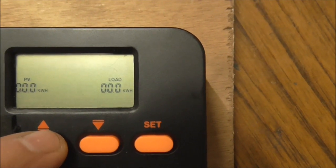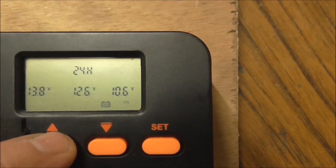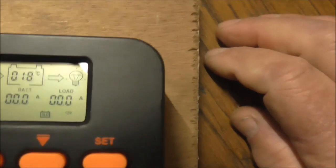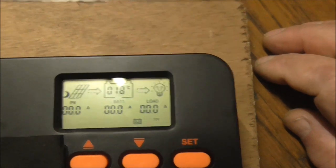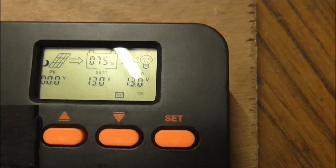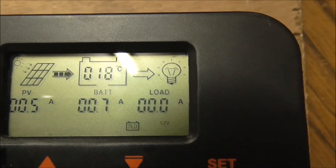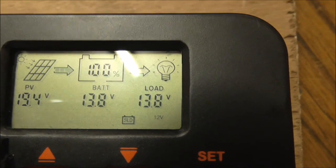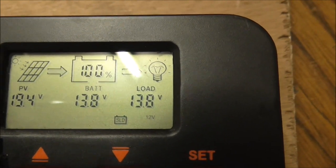But you can't do anything else - that's it. You can't find any access to the boost or equalizing functions. That seems to be it. I'll leave it at that - if anything else comes up afterwards I'll make another video, but that's as much as I can see now.